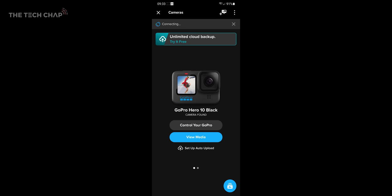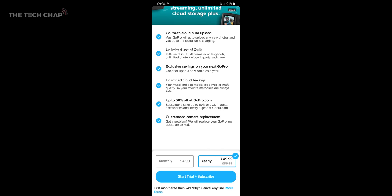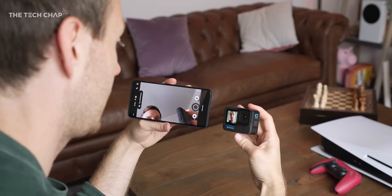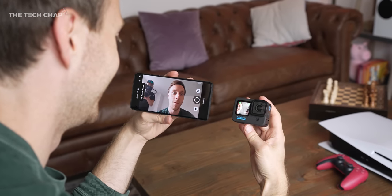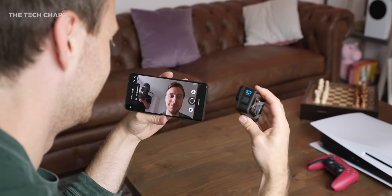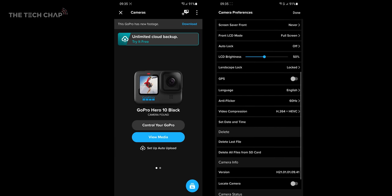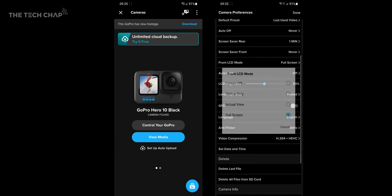You will want to download the GoPro Quick app. It'll suggest you subscribe to GoPro for automatic uploads and that 1080p live streaming, but mostly I just use it as a remote viewfinder for the camera, which is free and much easier to frame a shot on rather than the back of the GoPro. In the Quick app you can also update the software and adjust all the settings, including what you want the front screen to show.